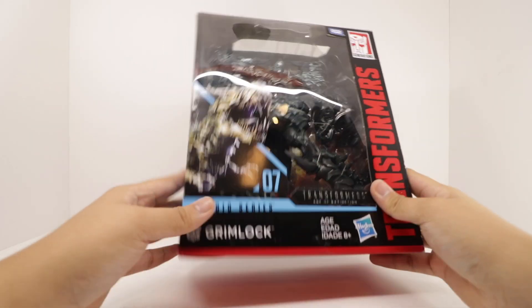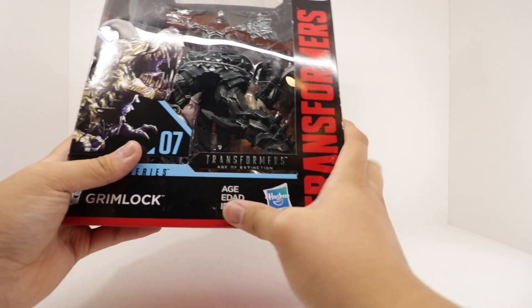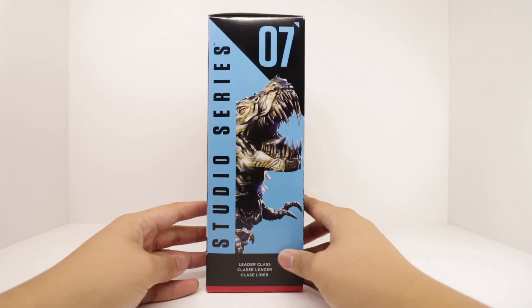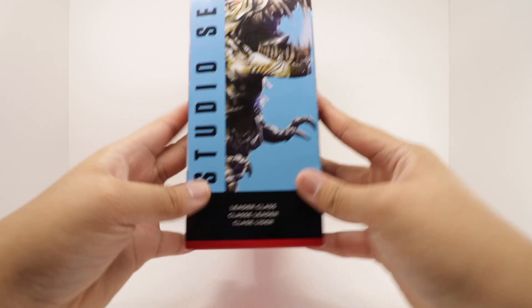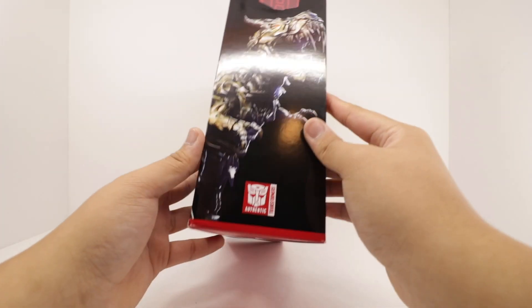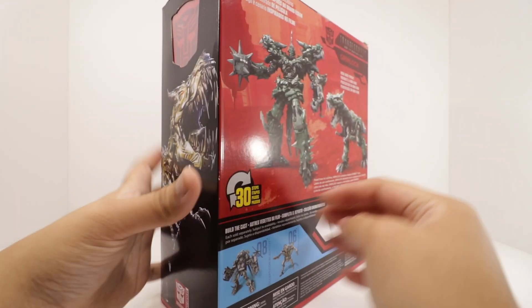Taking a look around the packaging, you got Grimlock right here, Transformers, Hasbro, Transformers on the side with the Takara Tomy logo on the top. On the side, Studio Series 07 or number 7, you got a nice Autobot logo, Transformers authentic at the bottom.